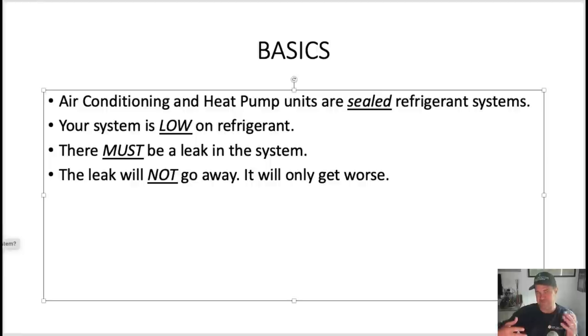Once you've established that — it's a sealed system, it's low on refrigerant, there's a leak and it won't go away — you say: I'm going to go over five potential options on how you would like me, as the HVAC technician, to proceed. And let them know: if at any point you don't understand something, I'm here. You're not being charged more for this. I'm here to make sure you have the best information to make the best decision.